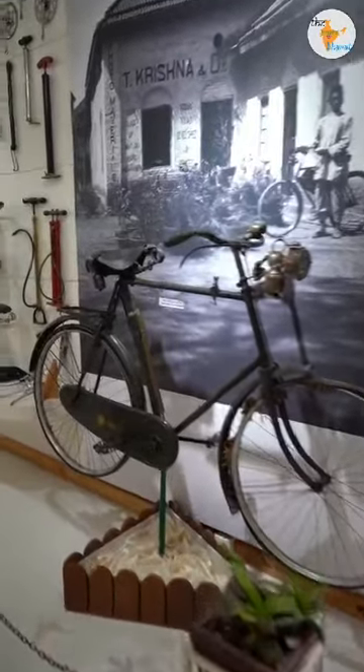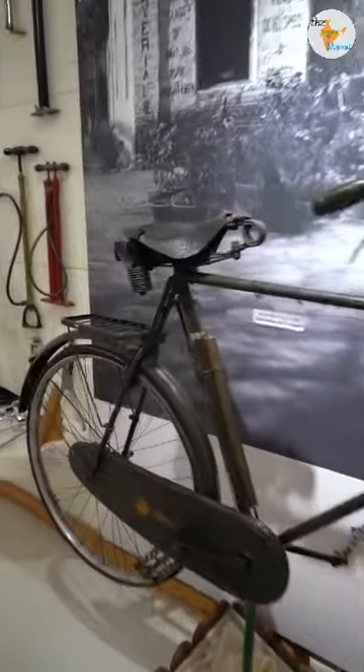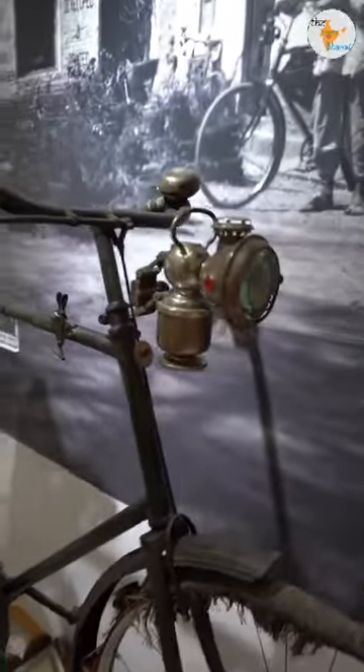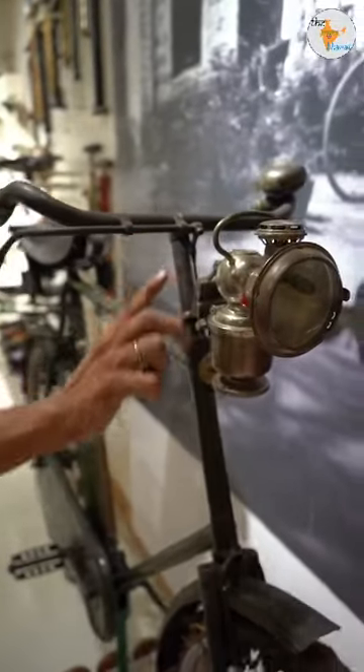It's in the original paint. You will see different features here. It has an air filling pump. It has a carbide light — yes, this is a light.